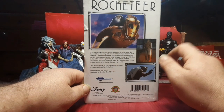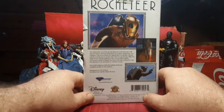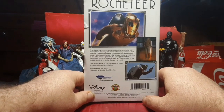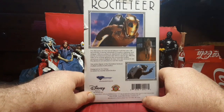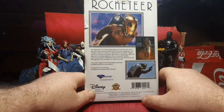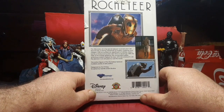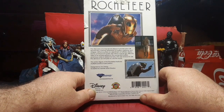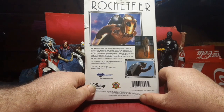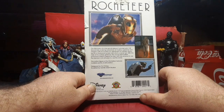So, the discovery of a top secret jetpack — an alcohol-powered jetpack, that's how it stays cool. It hurls test pilot Cliff Secord into a daring adventure of mystery, suspense, and intrigue. Cliff encounters an assortment of ruthless villains led by a Hollywood screen star who's a secret spy — as in a public spy?